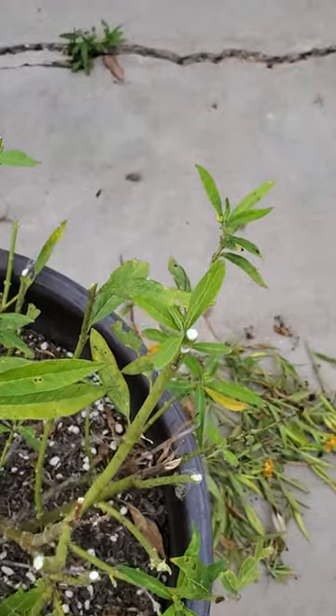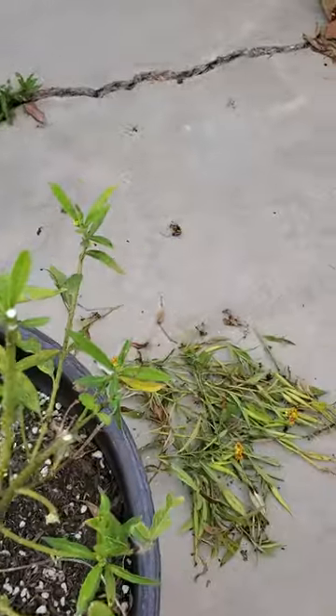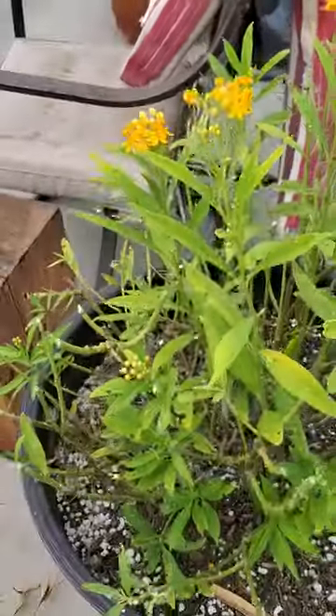When you're pruning your milkweed like I just did, I cut off all of the seed pods and all of the dead things going on, because it just looked really bad.